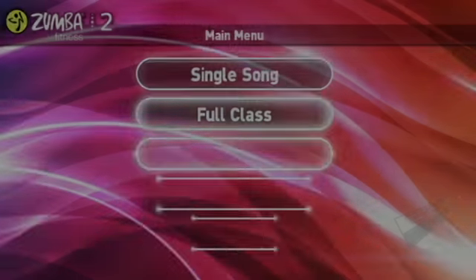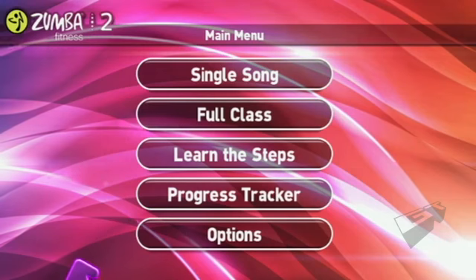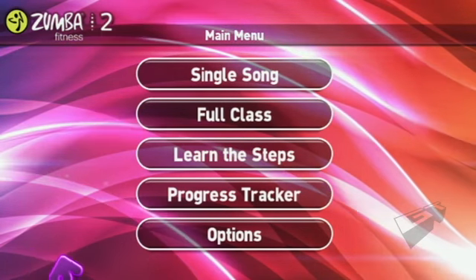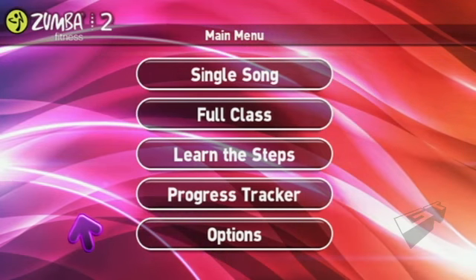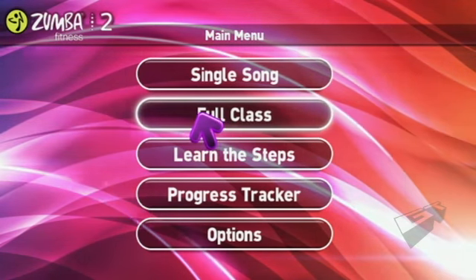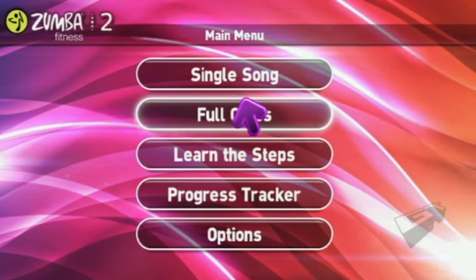One of the great things about this game is that we've actually allowed the Wii to be hands free. A lot of other dance games on the Wii will require you to hold a controller in your hand, but with our Zumba belt you do not have to hold a controller, which really allows you to get the maximum workout and also it doesn't allow you to cheat as much.